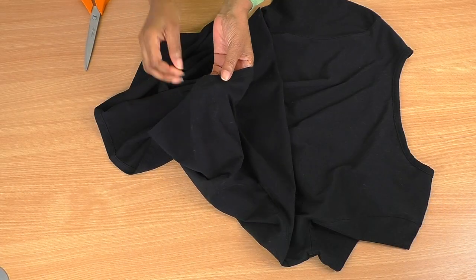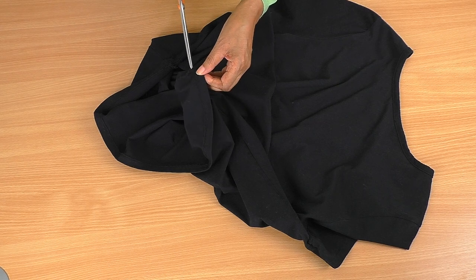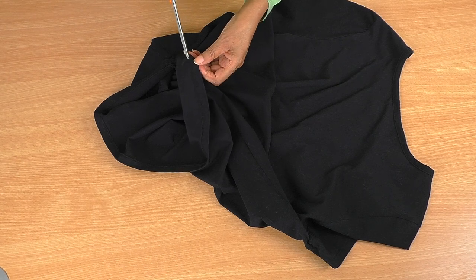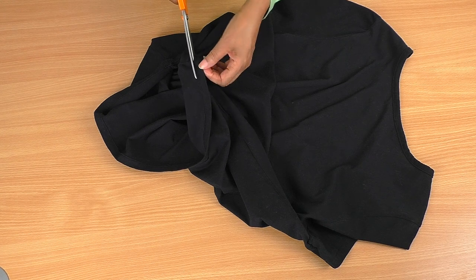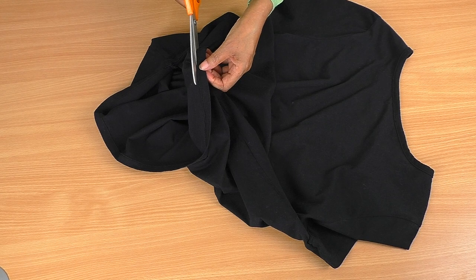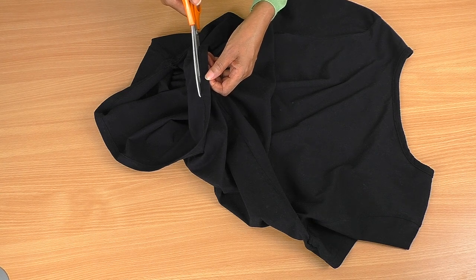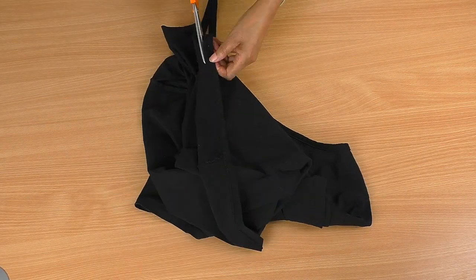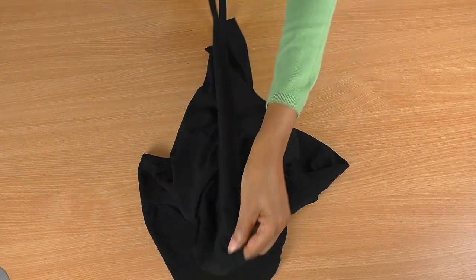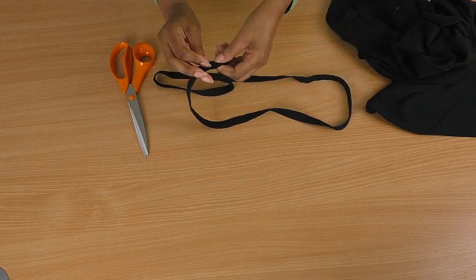I'll bring the camera down so you can see how I do it. I'm going to start by cutting just into the side seam here — making a little snip — and then start cutting. You just want to make sure you're keeping the overlock stitch and not cutting into that. Cut really close to that edge all the way around; just take your time.